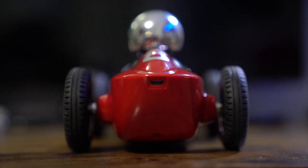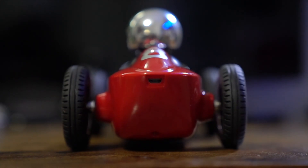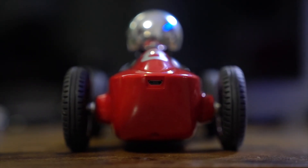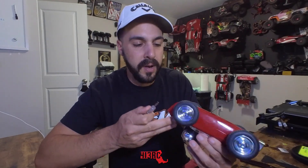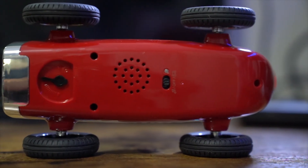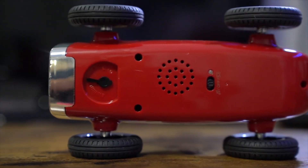There really isn't much that comes in the box besides the car. You get a USB to micro USB charger used to charge the car directly. There's no battery you can take out and swap, so you'll need to use that cord. You also get a little screwdriver, though there aren't many screws on this vehicle. There are three screws on the bottom and that's about it.